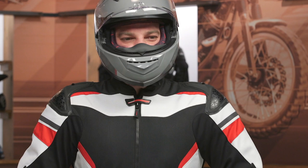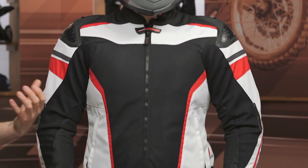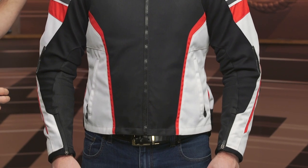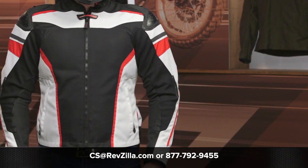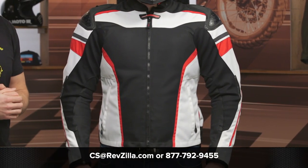At this price point, this is going to be a really solid option for a lot of sport riders out there who want something that's light, flexible, and comfortable, but you're still getting that CE Level 2 protection with some additional impact protection as well. If you're looking for more details, click that info button — that's going to take you over to RevZilla.com where you can read other rider reviews. If you have any questions about this jacket or any other gear, don't hesitate to reach out to our gear geeks — give them a call at 877-792-9455 or shoot over an email at cs@RevZilla.com. Thanks for hanging out with Pat and I and taking a closer look at the Chicane Mesh Jacket from Sedici. I'm Brennan — keep it pinned.